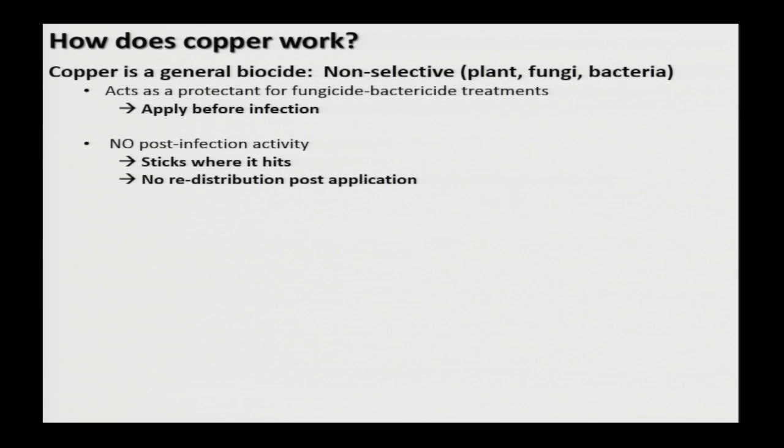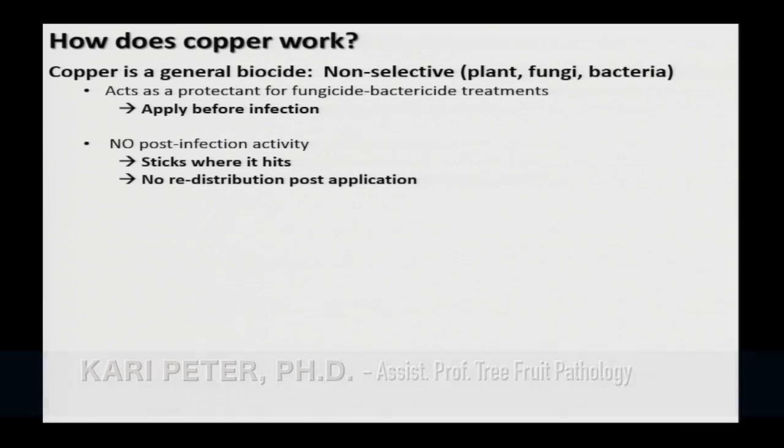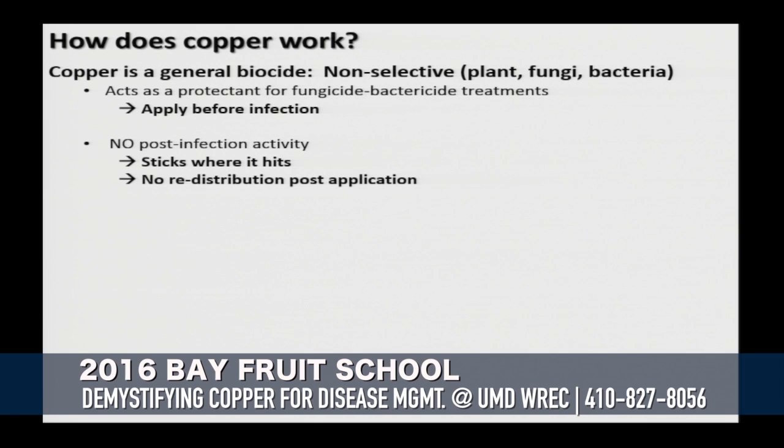Copper is a general biocide, meaning it's non-selective. It's going to attack plant cells, fungal cells, and bacterial cells. It acts as a protectant, so you need to apply copper prior to the infection event. When you're using it as a fungicide or bactericide, it needs to go on ahead of time. There's no post-infection activity since it is a protectant — it's just lying on the surface. My phrase is that it sticks where it hits, and you don't have any redistribution after it's been applied.